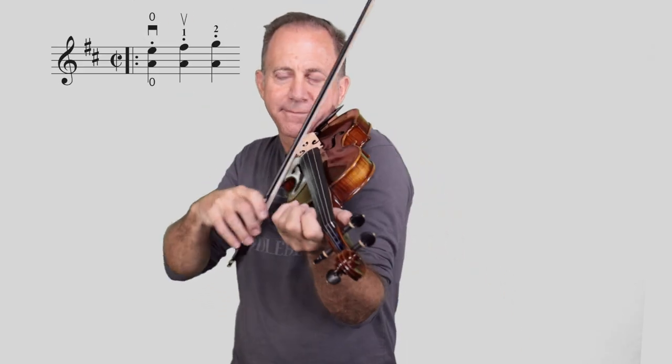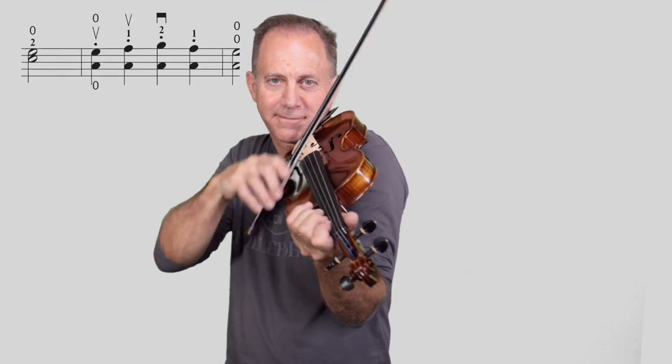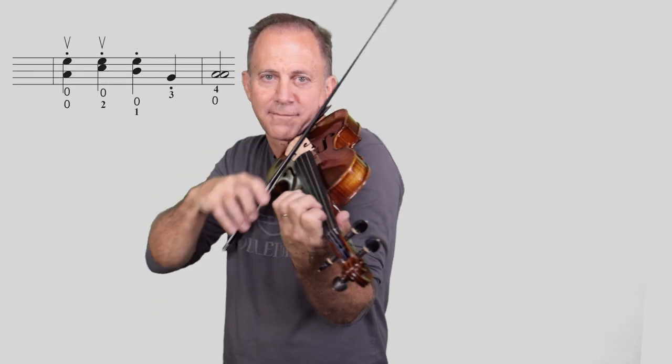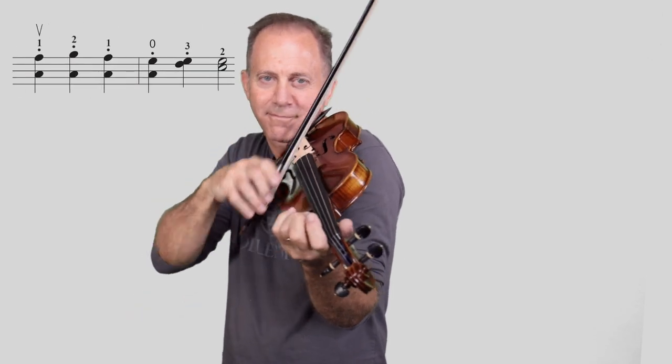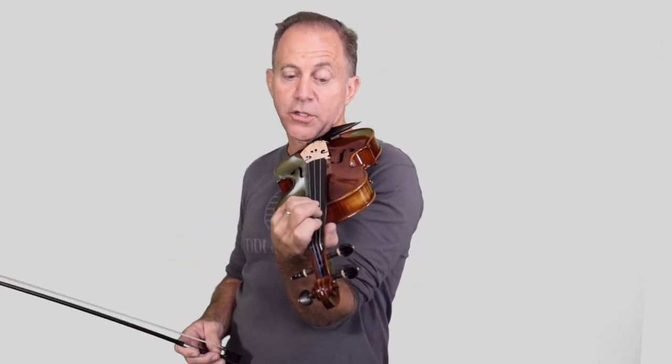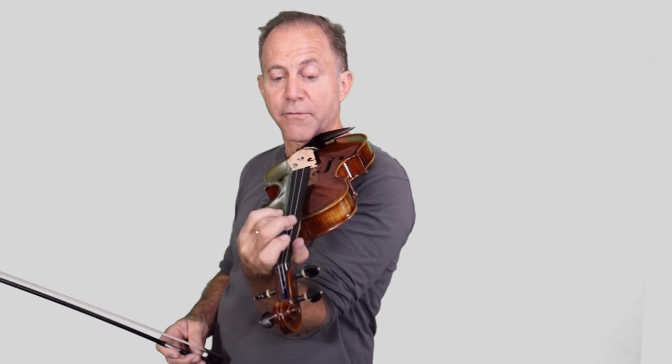Don't lift the bow too high. For the second part, we're keeping our fourth finger down. If your fourth finger hits the other string, that's fine, but just make sure it hits the G string — move it over that way if it's too fat. Like I have fat fingers; I cover two strings sometimes. If I really wanted to, I could cover three strings at the same time, so go over to the G string side.